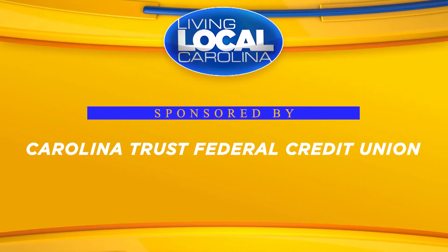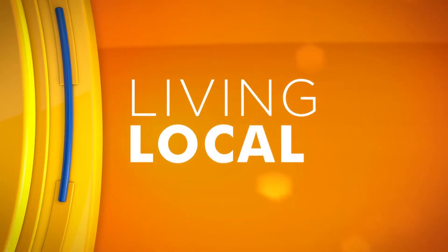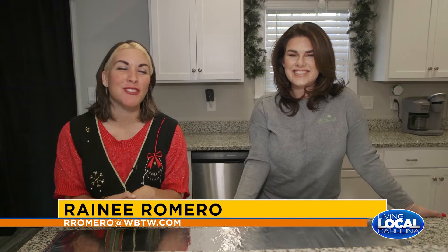Today's story is sponsored by Carolina Trust Federal Credit Union. Good morning, thanks for watching Living Local. It is Financial Friday.